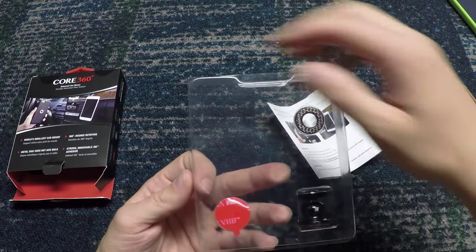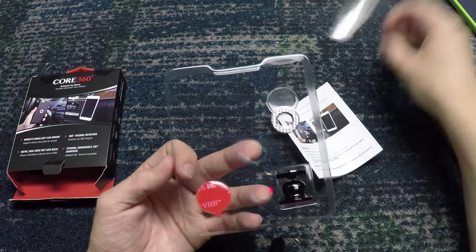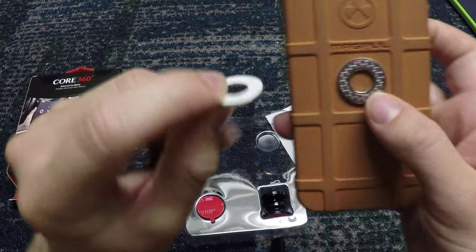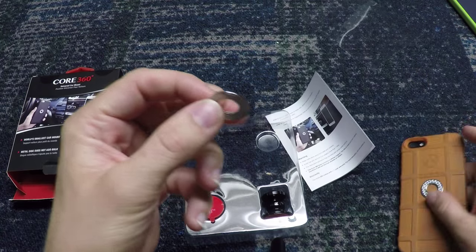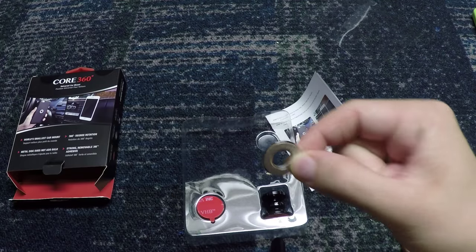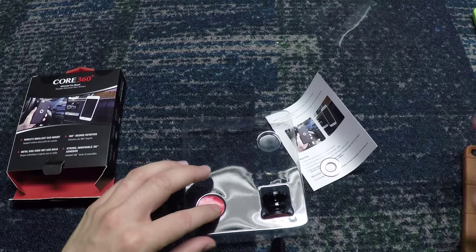This comes with a little protective peel sticky thing. Inside, they actually include two of these circular mounts, so if you have two different cases — like I have the Caseco Flux case — I didn't want to mount the second one, but I wanted to show you what it came with. I've had this mounted on my phone for about two weeks now and it's really great.